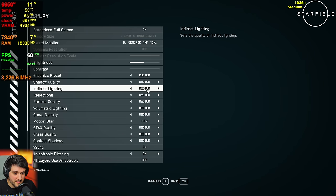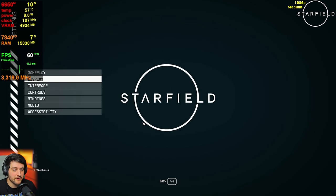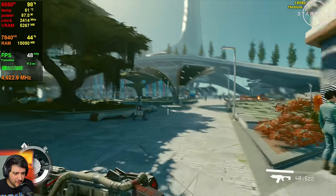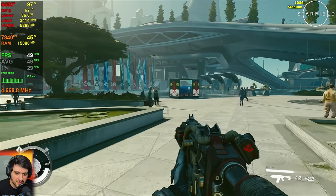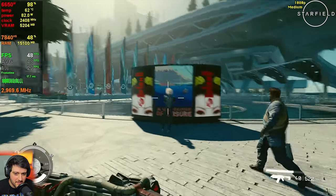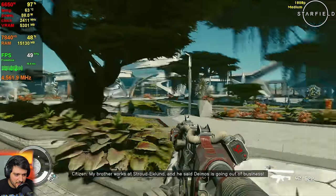We're playing Starfield at 1080p using medium settings. FSR is disabled. This is kind of terrible — look at that frame time graph. If I start counting it, I bet the 1% lows will be in the 20s. Closer to 30 than I expected, but this is awful — it literally feels like the frame time graph. It is stuttery as hell.